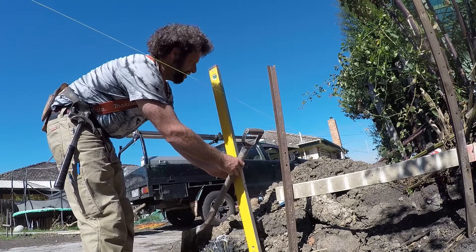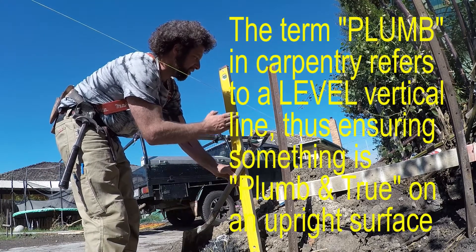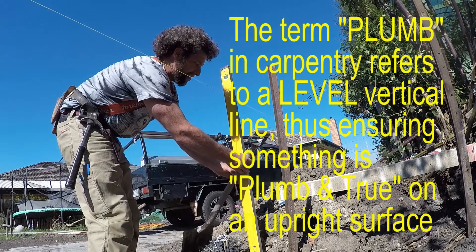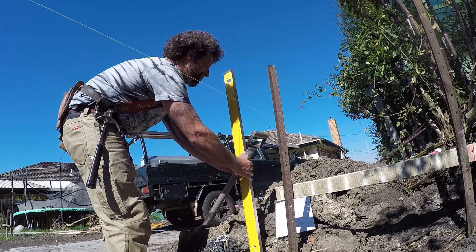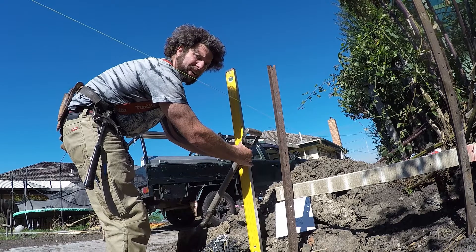Here we're going to plumb straight down off the string line. Most of the time we're not able just to hold our level and get it plumb. I like to use a shovel — dig it into the ground and then I can use that as a bit of a brace. We can see that we're nice and plumb there.